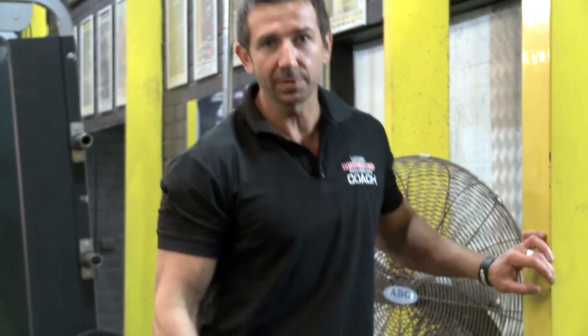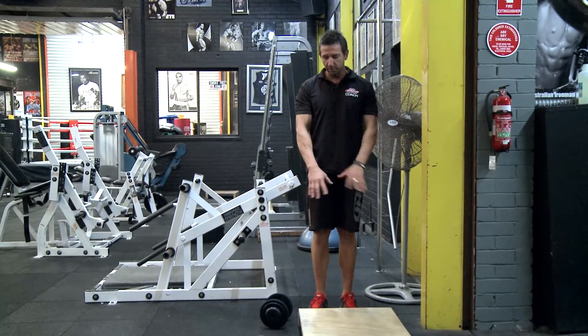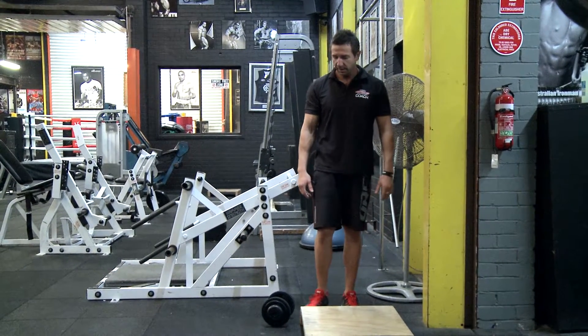The single-legged calf raise is a great exercise for developing your calf muscle. You can use any step you have at home or a little platform if you have one like we have here.